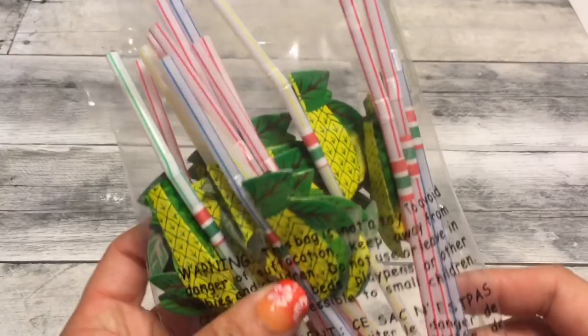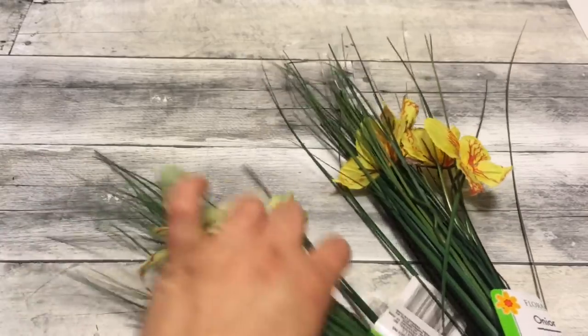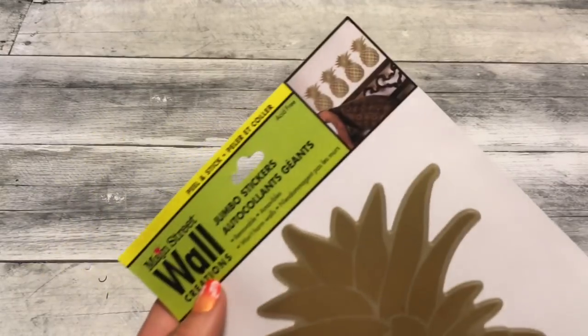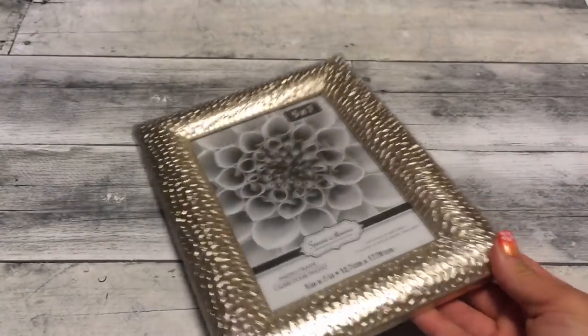I also have this yellow twine, this foam brick, some pineapple straws — straws with little pineapples on them — and this onion grass with the yellow butterflies. I also have this pineapple wall decal from Dollar Tree, these temporary tattoos, and this beautiful gold frame.